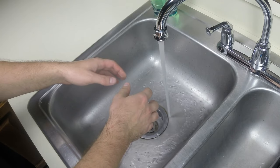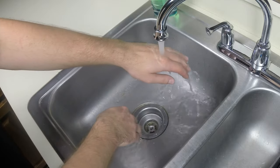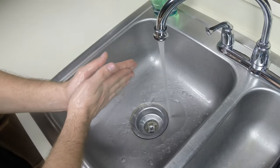Once you have achieved an ideal water temperature, wet the front and backs of your hands by allowing the water to run down them. Apply soap to your hands and begin to lather. Remember, a proper hand washing technique should last about 2 minutes.